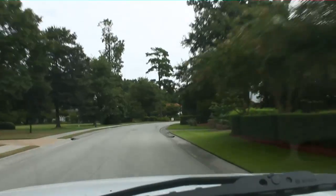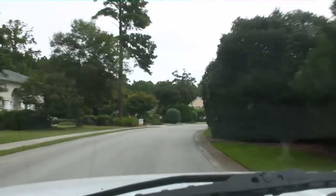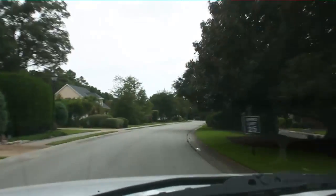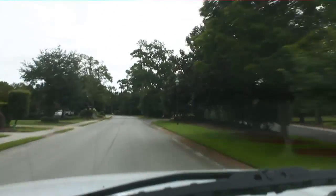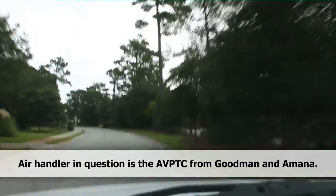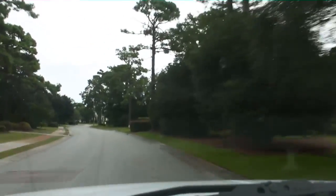Good morning guys, I'm driving through a nice subdivision in Wilmington called Landfall. We've been here a few times. Heading to the house from the original Amana Land series, and we're going to see one of the issues I think is occurring with one of these Amana air handlers — and across the board with a lot of these AVPTC air handlers — one of the reasons why I don't like using them any longer.